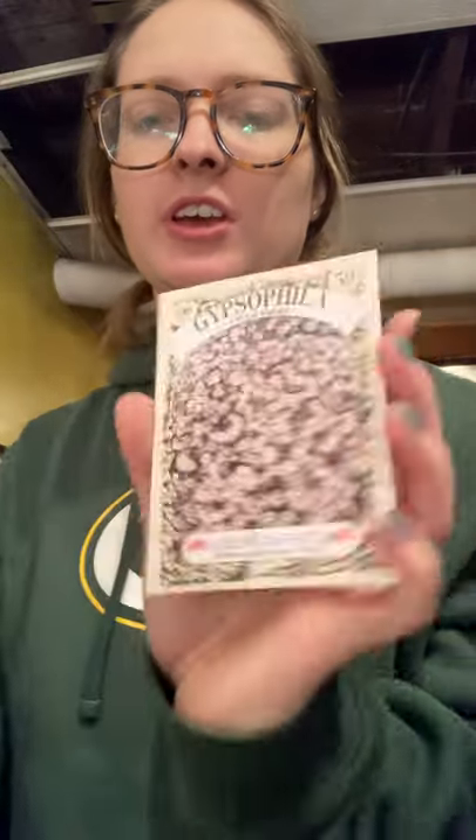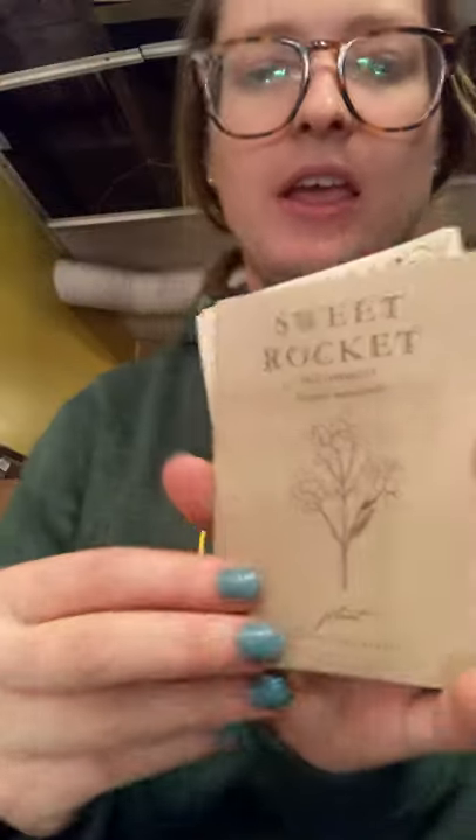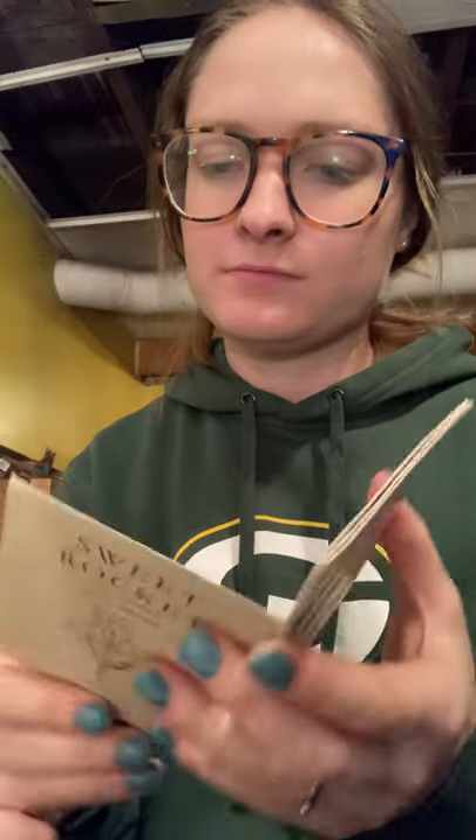Then I have some really old Gypsophila Baby's Breath — three packs. I have Sweet Rocket from Floret, the Pale Lavender variety. I haven't grown it before and don't know how it's going to grow, but I thought I would try. Then I have Sweet Williams — three packs of old seed. These are both biennials, meaning it takes a full year to develop and then flowers the next year — I didn't know that about Sweet Rocket until after I bought it.